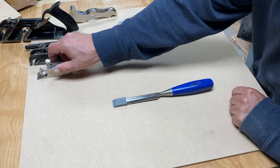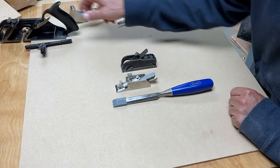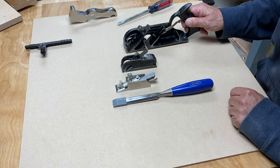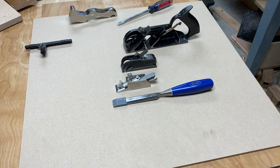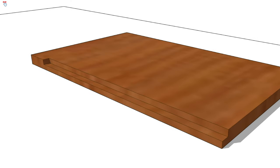So four different ways to do a bull nose: the 78, the 75, the 93, or just a chisel. Let me explain this with an illustration. Here is a stopped rabbit — basically a rabbit that doesn't make it all the way to the end of the board; it stops with a hard stop, in this case like a 90-degree wall.